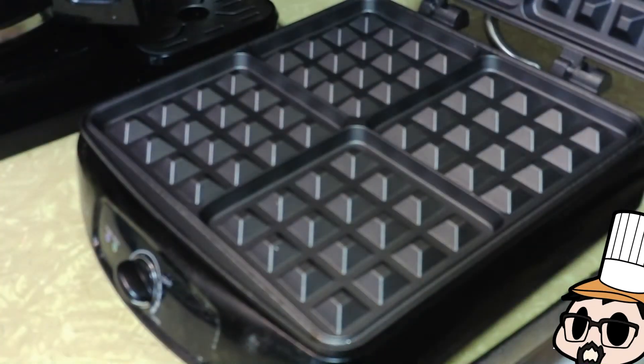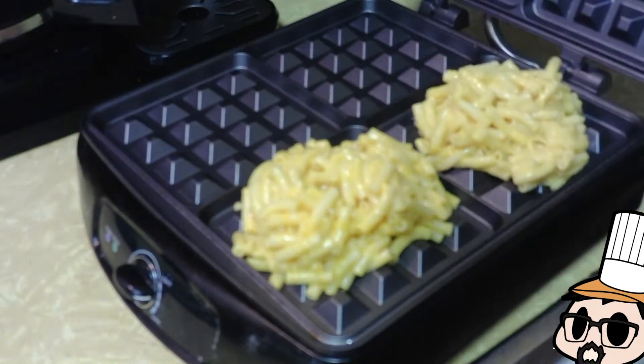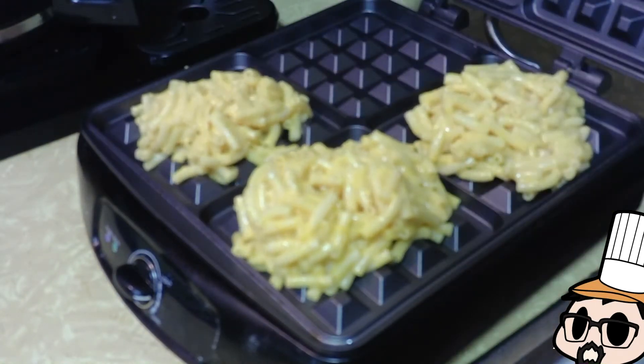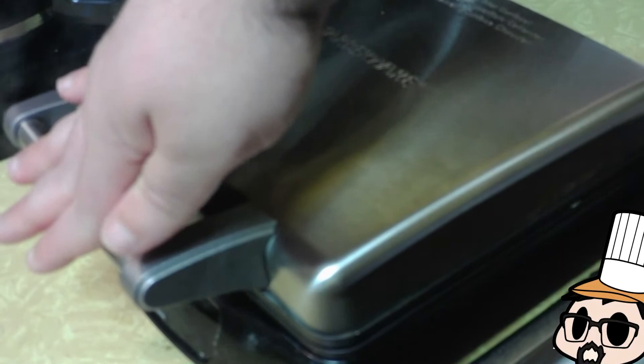Grab your trusty waffle iron, get that sucker on high. Now it's on high-ish. Scoop about a half a cup of the mac and cheese into each square — depending on the size of your waffle iron, a Belgian waffle maker works well too for this. I've got a nice little four-square deal. Just drop the lid on and press that down.